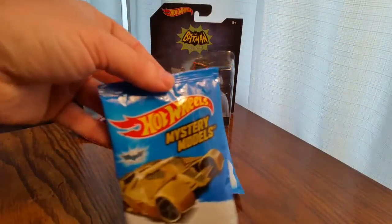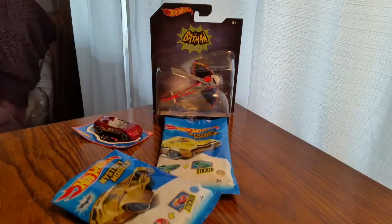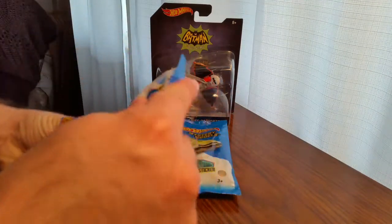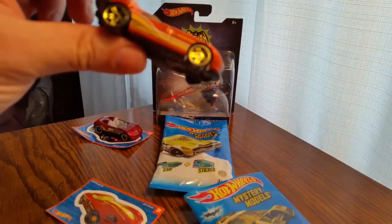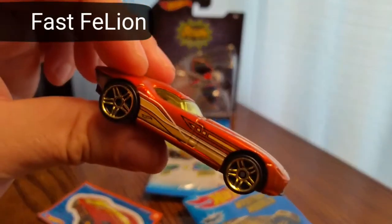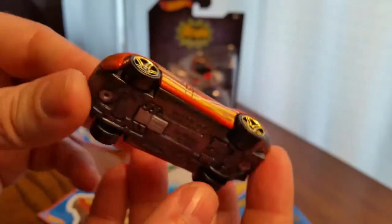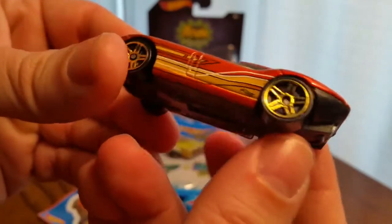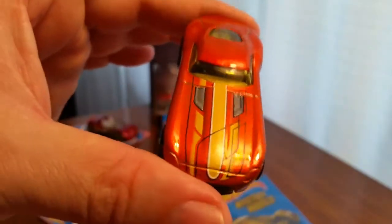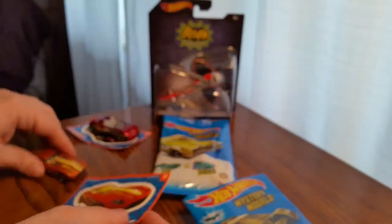Next we'll do the other mystery model — hopefully we'll get the Batmobile, but you know. We have the — ooh — Fast Fillion. Let me zoom in. There we go. I like that. I like the old school color scheme. Fast Fillion. So there's the Fast Fillion right there. Here's the card.